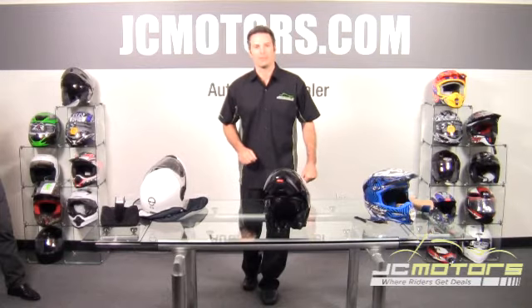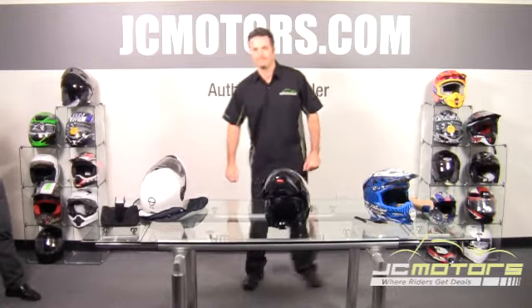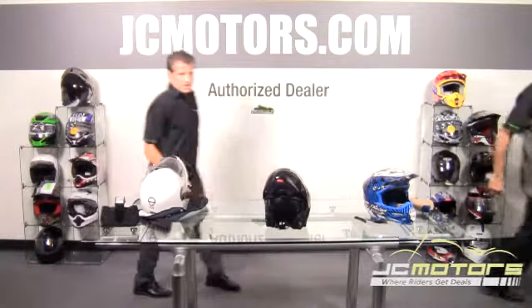Today we've got Randy Northrup, representing Schuberth North America, to teach you how to properly fit a helmet.